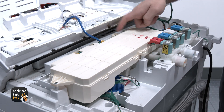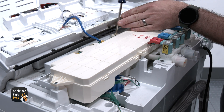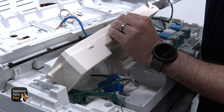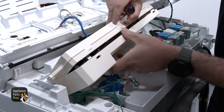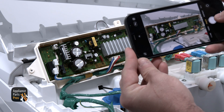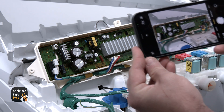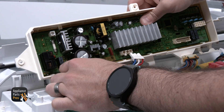Thankfully this one is easy. We are going to remove the three main control mounting screws with our Phillips screwdriver. Grabbing our flat head screwdriver, we are going to separate the main control cover from the main control assembly. We are going to disconnect the wires from the main control. You may want to take a picture before disconnecting the wires so that you have a reference of where they plug in when installing the new main control.